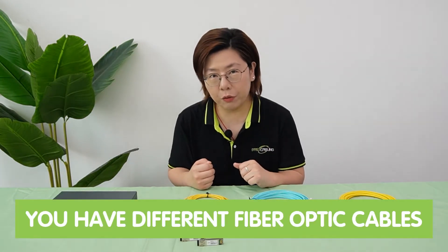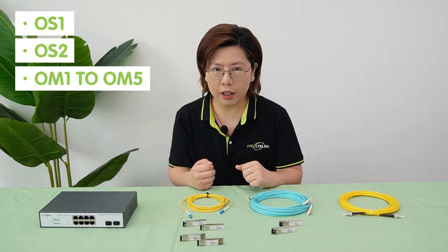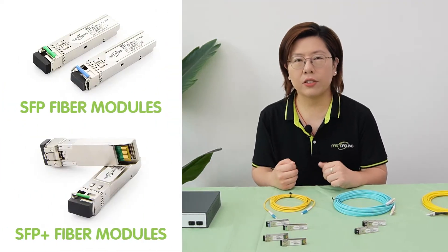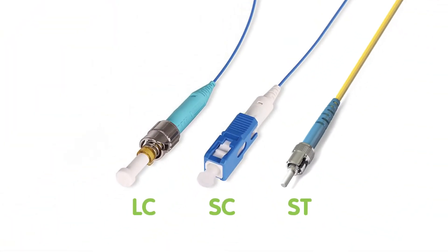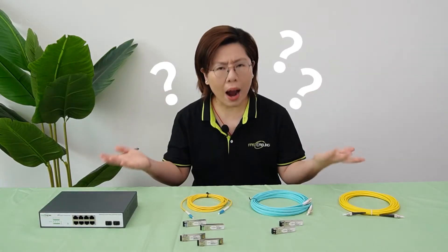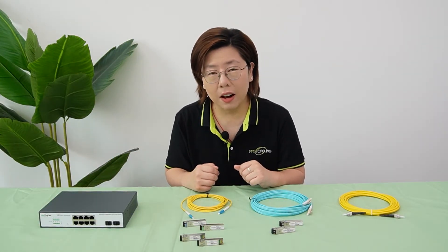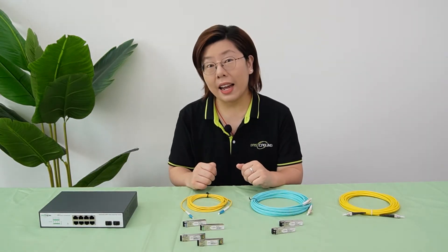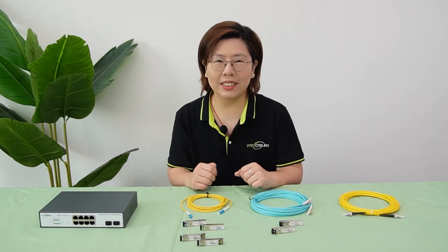First, you have different fiber optic cables like OS1, OS2, OM1 to OM5, and transceivers like SFP, SFP Plus, and connectors — LC, SC, ST. Why so many options? It's easy to feel lost, but don't worry. By the end of this video, you'll be a fiber pro, so let's untangle it.